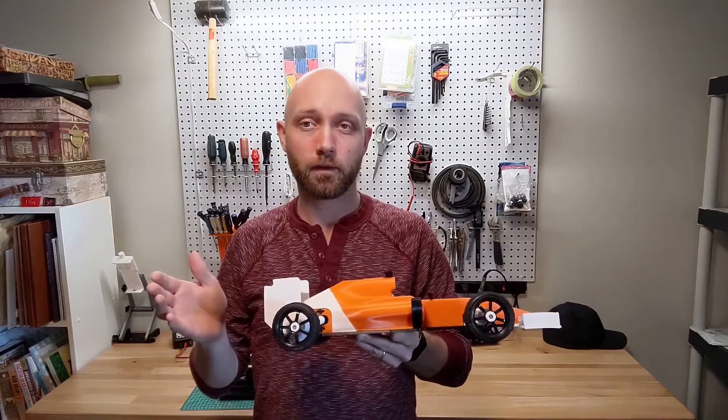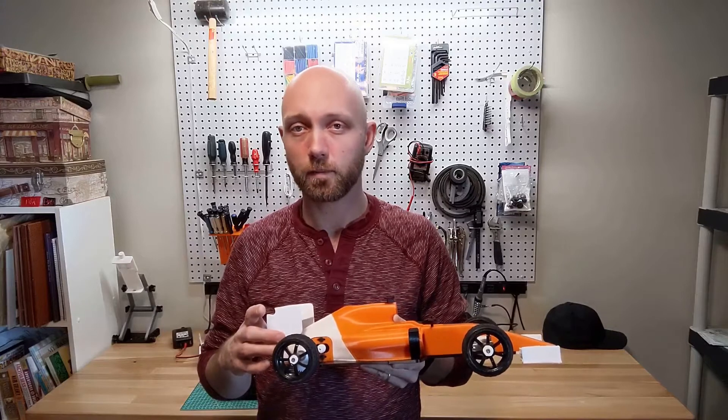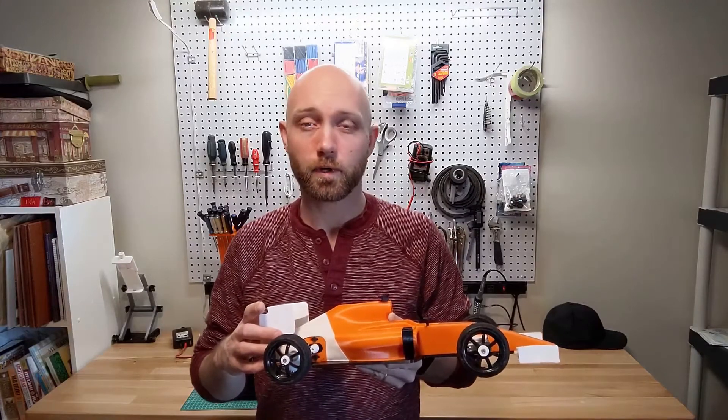If you're looking for ideas of fun RC projects to build, instructions on how to build them, kits or parts for your next 3D printed RC project, please check us out at rcprinter.com.